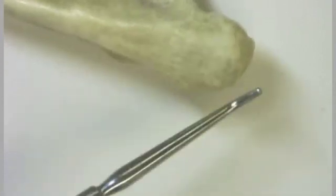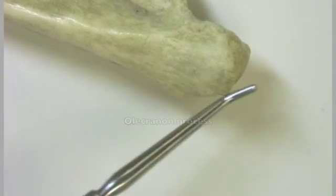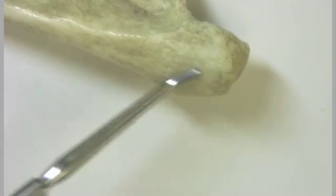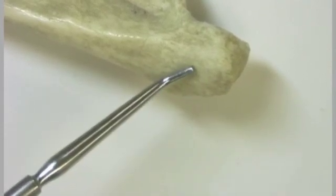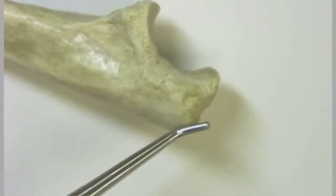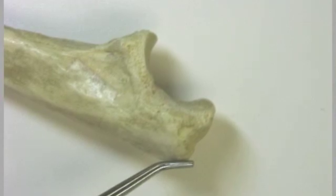The olecranon process is the back part of the ulna, and this is the point of insertion for the triceps brachii muscle, as well as a smaller muscle referred to as the anconeus muscle. Incidentally, ulna, anconeus, and olecranon all mean elbow.